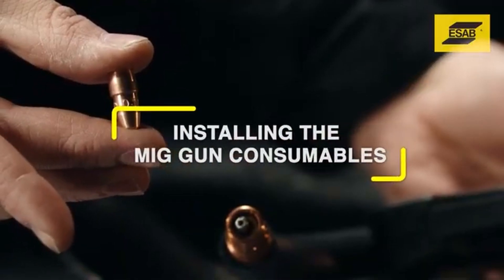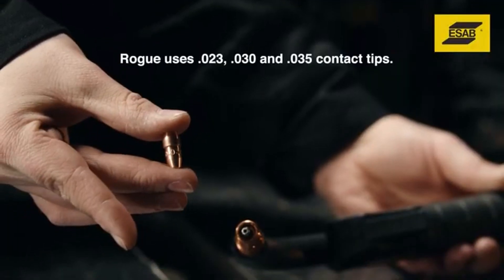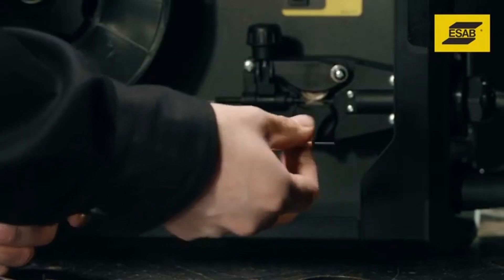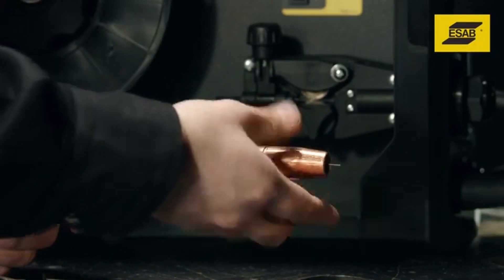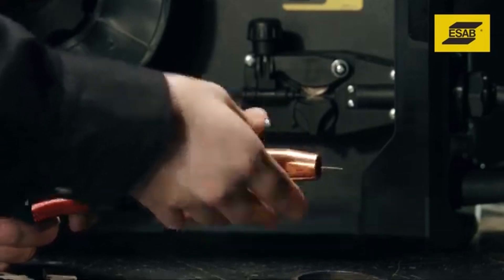Installing MIG gun consumables. To ensure proper arc performance, you must use the contact tip size that corresponds to the wire diameter used. Before installing the contact tip, note that the gun liner is present at the end of the conductor tube. Slip the tip over the welding wire, seat it into the conductor tube or gas diffuser, and screw on the shielding gas nozzle.